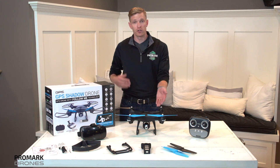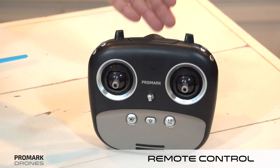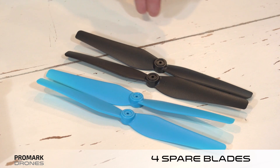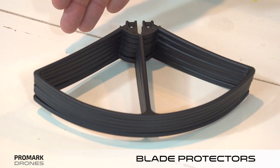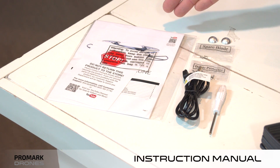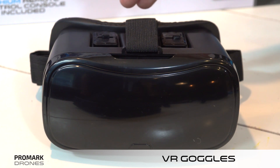In each box you're going to have the GPS drone itself, your lithium remote, spare battery, and four spare blades, spare leg guards, blade protectors, your screws, charging cable, and instruction manual, and a set of Promark VR goggles.